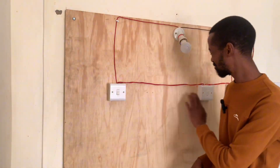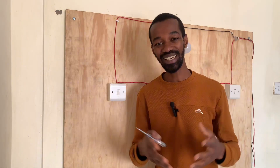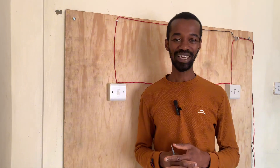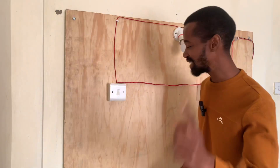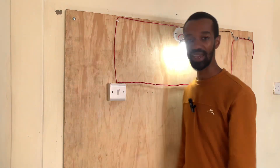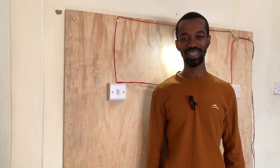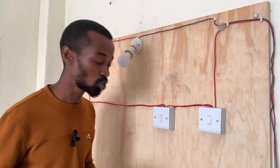I was asked to have three switching points — you can check it out, I did a video on that. Now a good follower of mine, John Calvin, said why don't you have four switching points operating this one light? And I said why not, and we are going to do it right away.